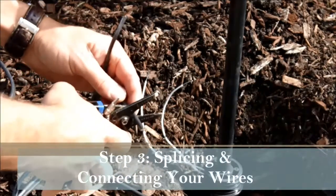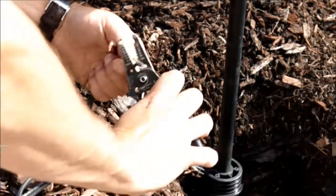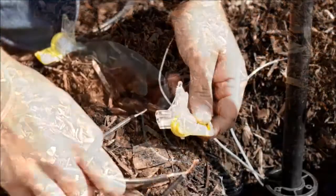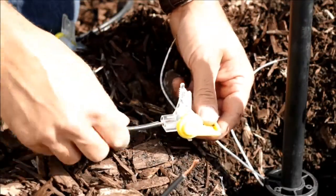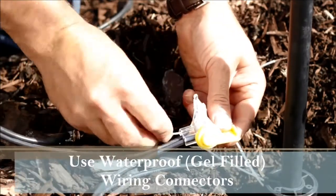The next step is stripping your wire and getting it ready to wire. It can very easily be done using wire cutters or wire strippers, and then wiring your fixtures using waterproof gel-filled connections.